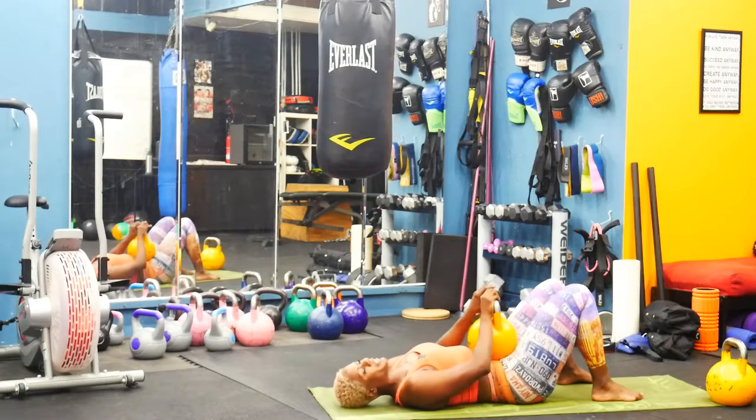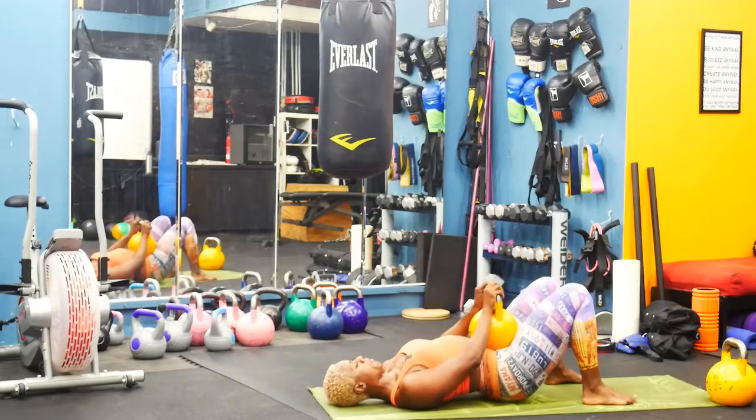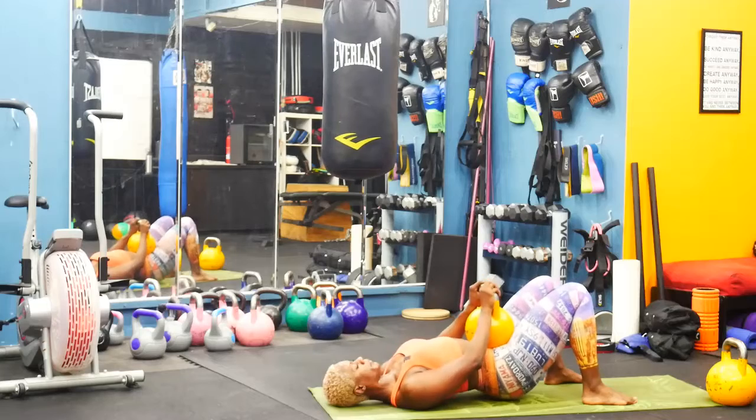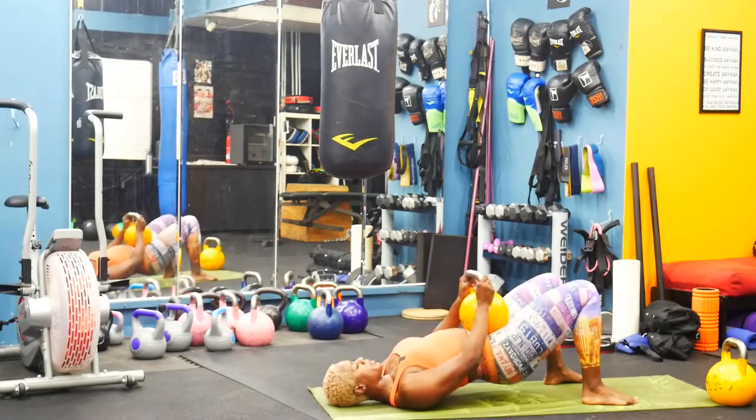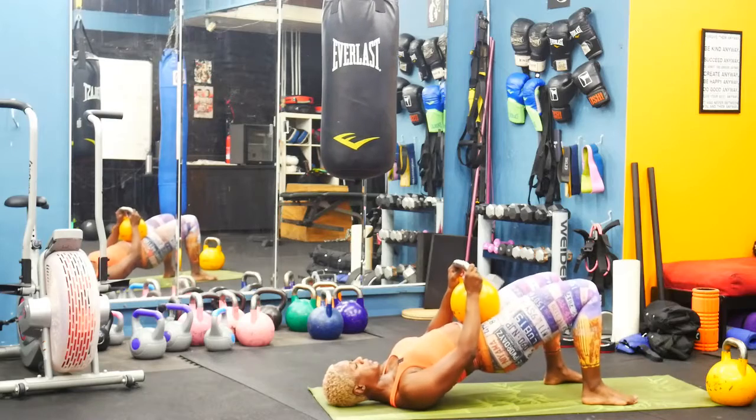I want to do one more set of bridges. Lift and lower, lift and lower. Squeeze those glutes, abs are tight.